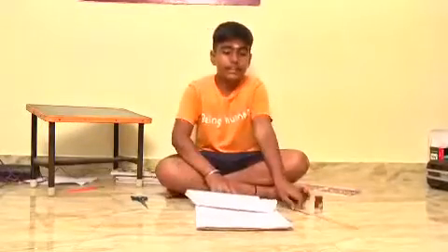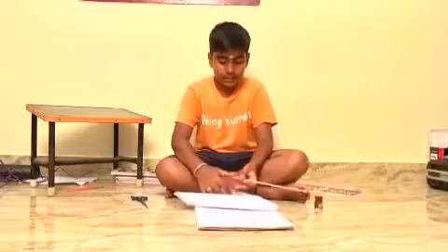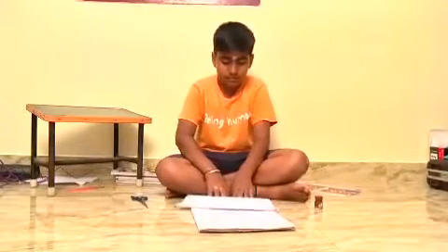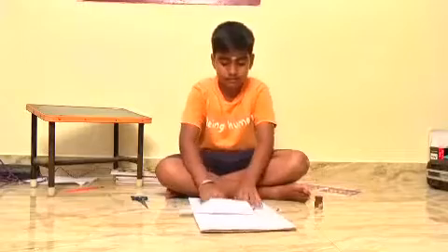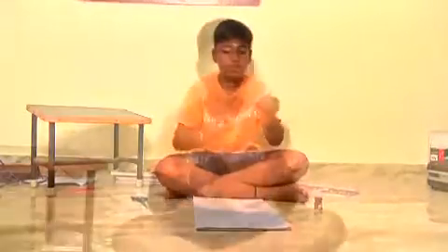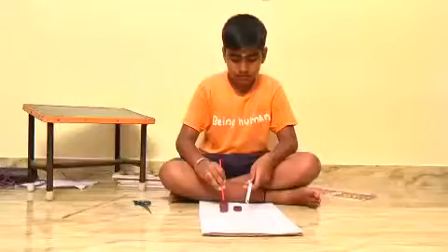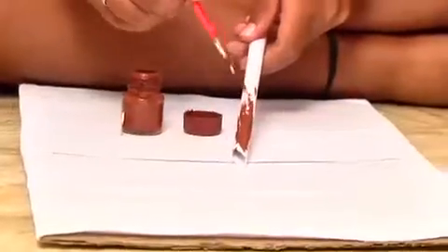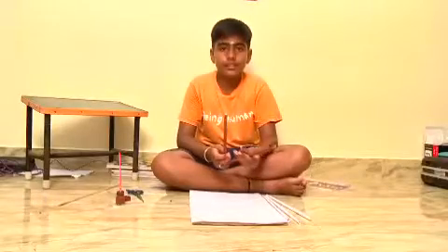Take the A4 sheet and a small stick, roll it on, then take the stick and paint it. I finished the paint.